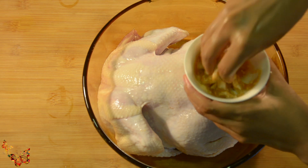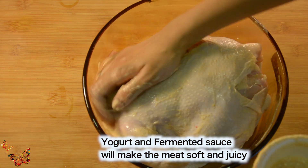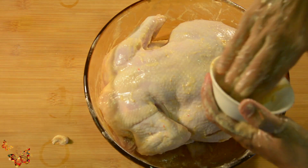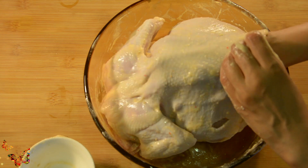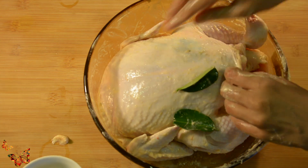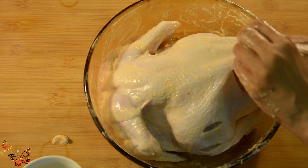We will mix the yogurt and sauce and apply all over, and give this princess a good massage. Don't forget to apply inside the pocket and tummy. Now going to push some kaffir lemon leaves and lemongrass inside — this will do the miracle. It will bring a nice mild lemon flavor in everything. Don't forget to put on the other side.